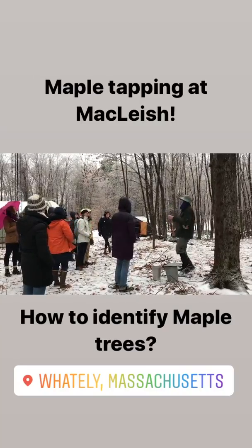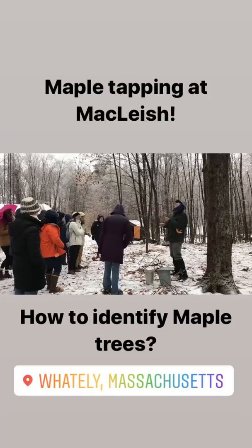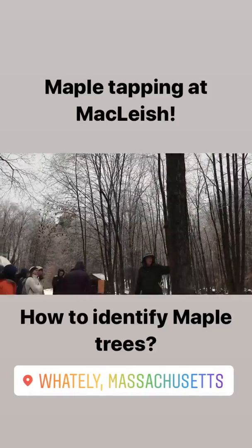There are a couple other trees that are like that — ash — but we won't see them in here. So, you can also look at the bark. The bark is...